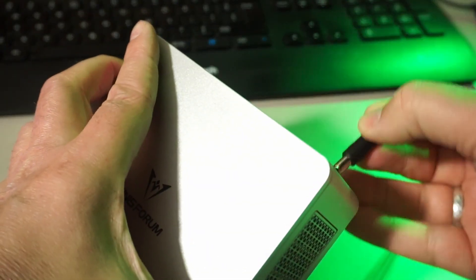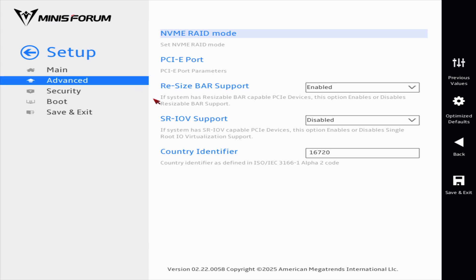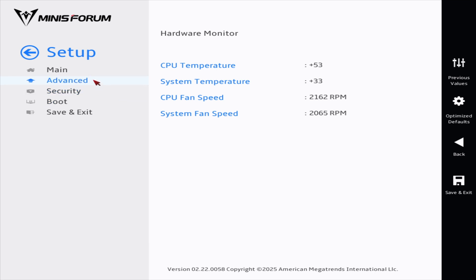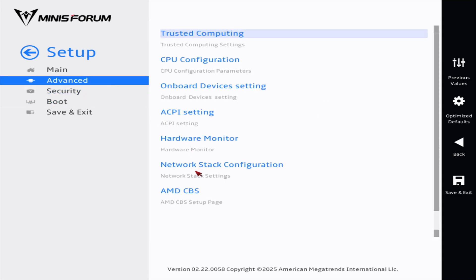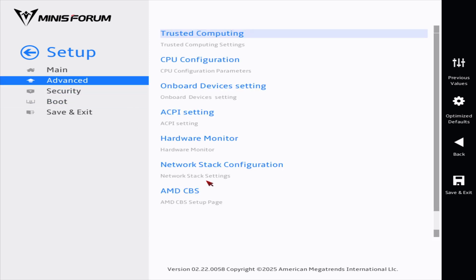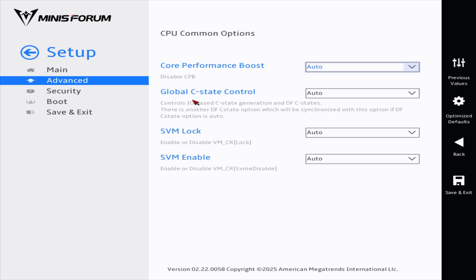Here's a quick look at the machine's BIOS. We can enable SR-IOV, which is nice if you're going to do any virtualization. The hardware monitor only shows temperature and fan speeds. You cannot set your own fan curve sadly — I tried several key combinations but none worked, and Minisforum confirmed it is indeed not possible to change the default fan curve.